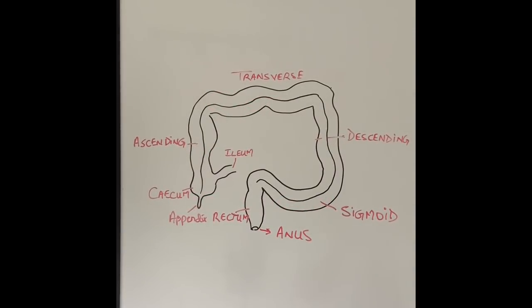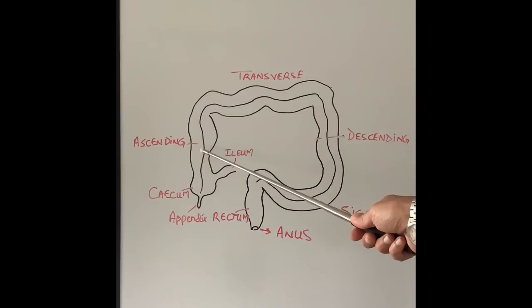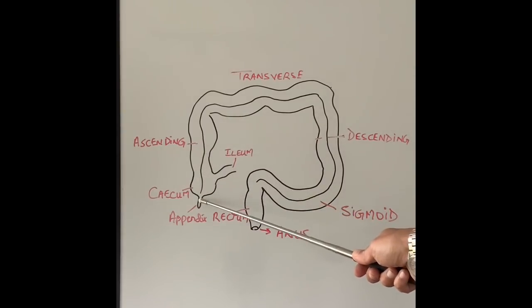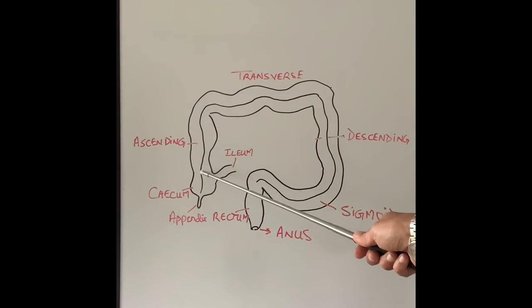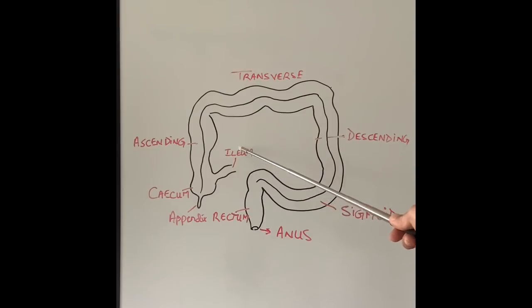The colonoscope is passed from the bottom end — the anus, which is the exit where we pass our stool. After lubrication, the camera goes through the rectum, sigmoid colon, descending colon, transverse colon, ascending colon, and into the cecum, which is right at the base of the appendix. In some patients we can also push the camera into the last few inches of the small intestine called the ileum.